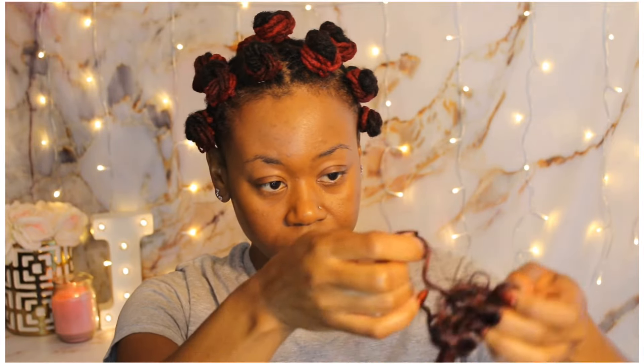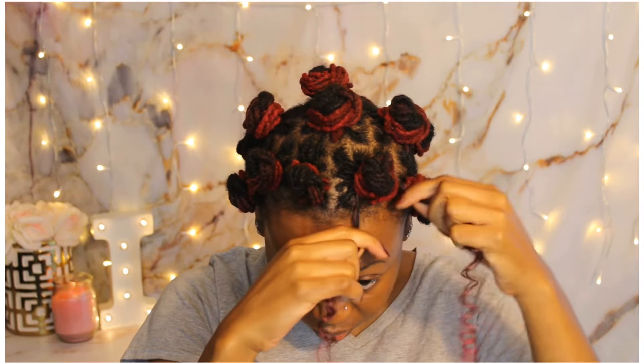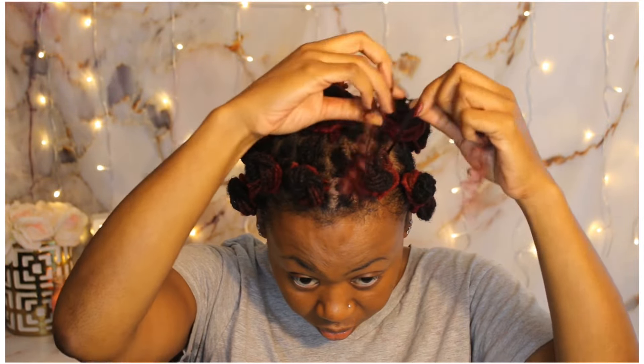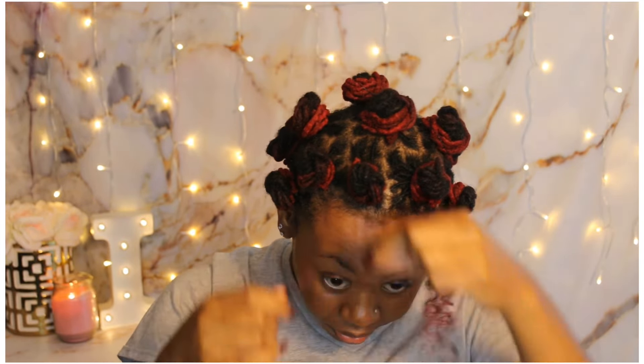Once I was done with all the Bantu knots for the curls, I decided to use some Jamaican bounce crochet hair. I just separated it into really thin pieces and secured it by wrapping it around my Bantu knot — I really didn't tie it in a knot or anything like that. And it stayed on for me, so I just decided to do that for all of them.